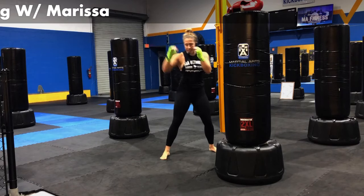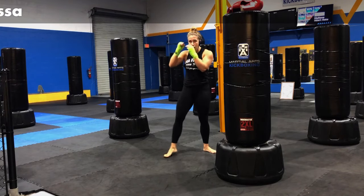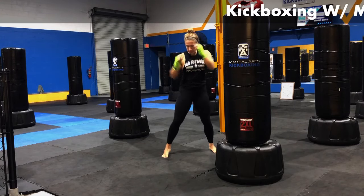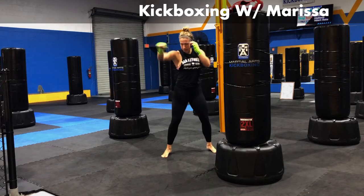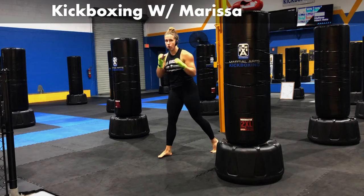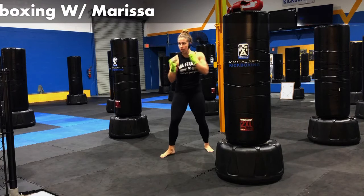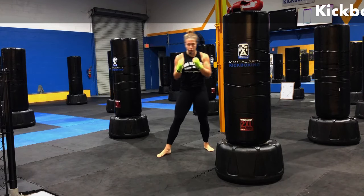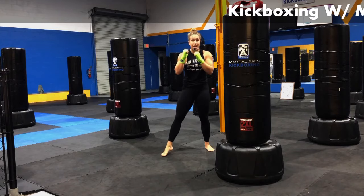We're putting that right foot forward. Bringing the hands up. Starting with those jabs on the right side now. We are going to work both sides in class today. Going through this workout. Right side. Let's go ahead and add in that cross. Jab, cross. We're going to start our first three rounds with the left foot forward, then three rounds with the right foot forward, and hit a few different combinations.